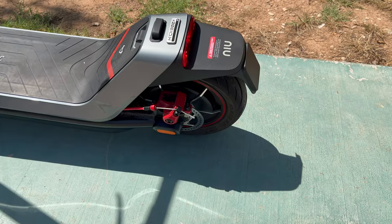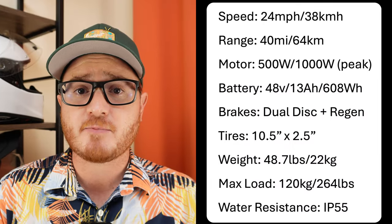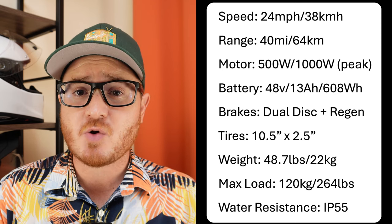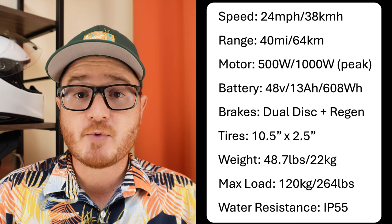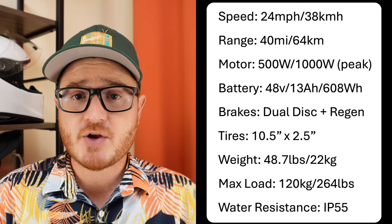To start off with some basic stats, the new KQI 300X is a single motor commuter scooter. That motor is 500 nominal watts and is capable of cranking out upwards of 1,000 watts of peak power, as well as 37 newton meters of torque, which is quite a bit of torque for a scooter of this size and weight. This scooter weighs in at 48.7 pounds and comes equipped with a 48 volt 13 amp hour lithium ion battery that's got about 608 watt hours of capacity. According to Nuu, that should be good for approximately 40 miles of theoretical range.